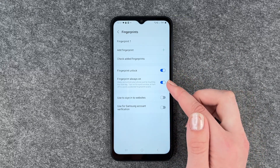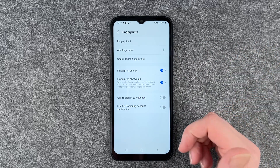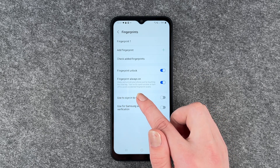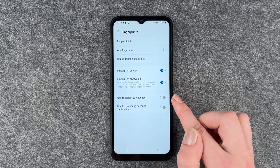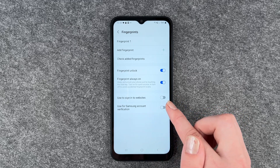Now we have some other settings here. We have fingerprint unlock — yes, we want to unlock our phone with it — and then fingerprint always on: wake and unlock your phone just by touching the side key. Turn on for quick access or turn off to avoid accidental fingerprint scans. You can also use your fingerprint to sign into websites or use it for Samsung account verification.